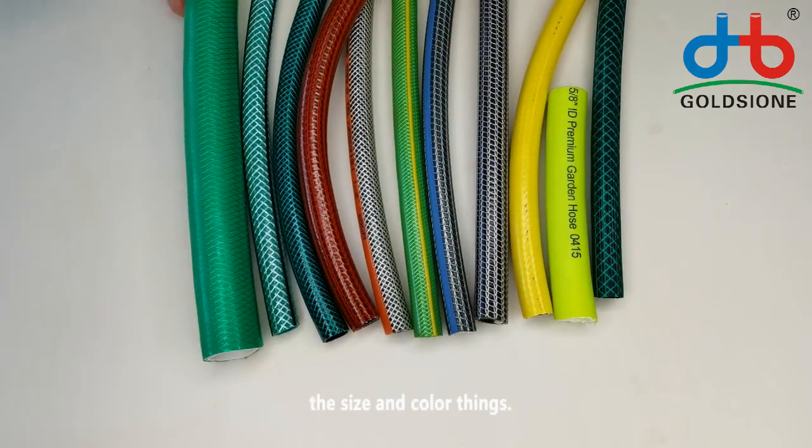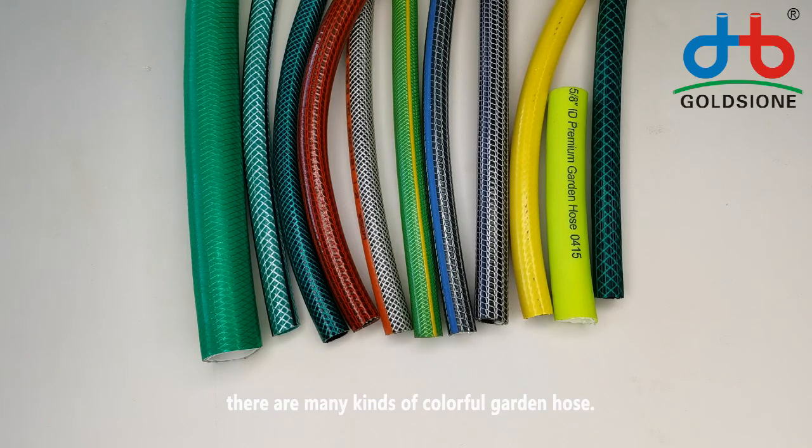The size and color — you can see in the picture. There are many kinds of colorful garden hose.